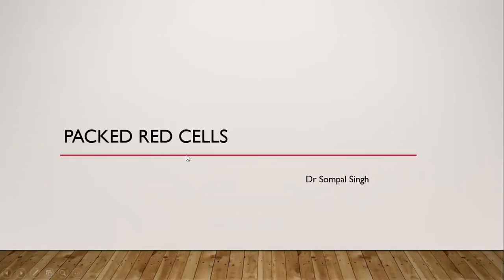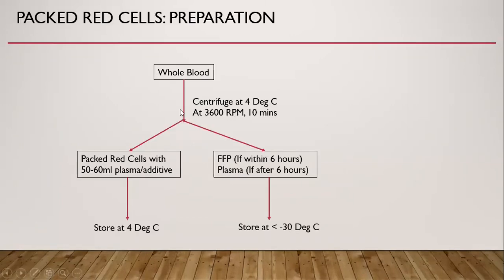Red cells, also known as packed red cells, is a component of whole blood. We take whole blood and centrifuge at 4 degrees centigrade at 3,600 RPM for 10 minutes — this is a heavy spin. It directly separates the whole blood into two parts: packed red cells with 50 to 60 ml plasma or additive, and FFP or plasma. If the whole blood is processed within six hours of collection, we get FFP; otherwise, we get plasma. FFP and plasma are stored at below minus 30 degrees centigrade, whereas packed red cells are stored at 4 degrees centigrade.